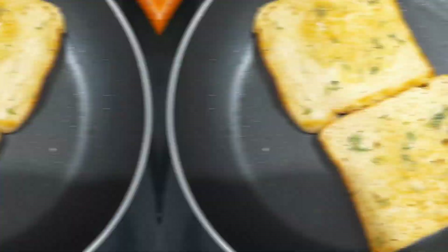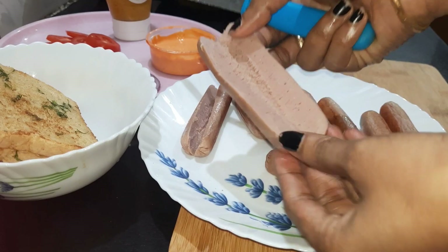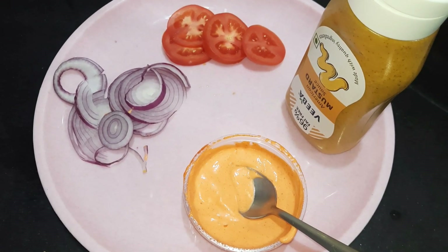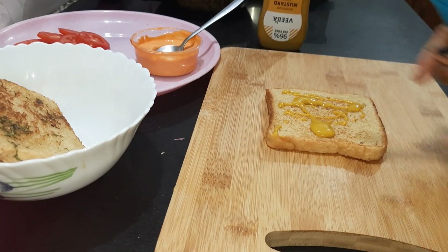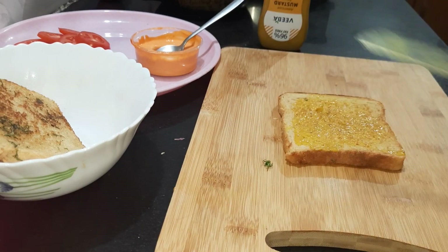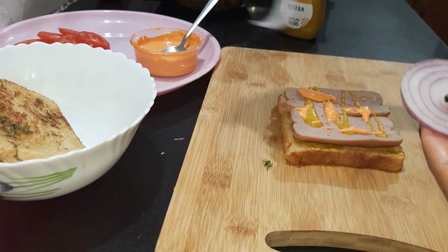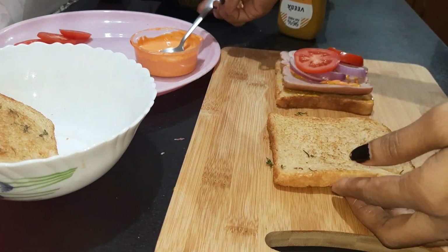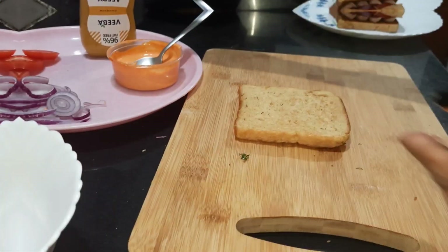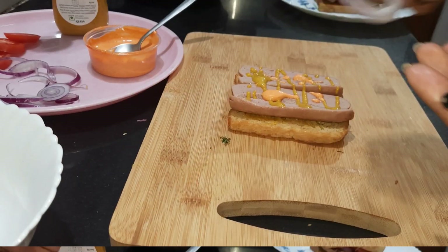Let's fry the hot dog. I will open it for the video and make it a little bit. I will add a little bit of mustard sauce. I will spread it on my first layer of bread, then put it on top and spread it on top.